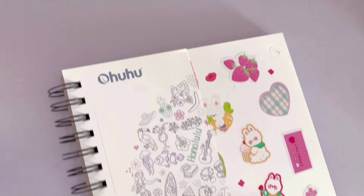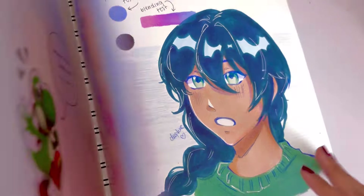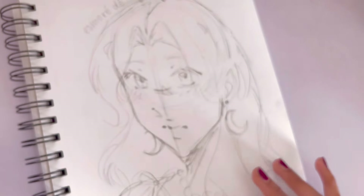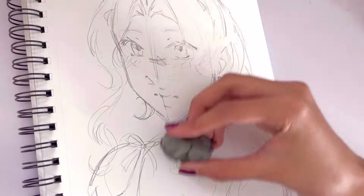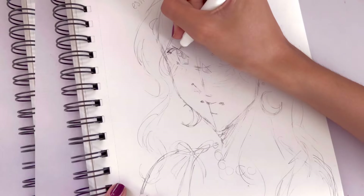Hey everyone, welcome back to my channel! Today I am finally going to be doing another drawing your original characters video. If you guys don't know already, original characters can also mean OCs, which is what I'm going to be referring to them as in this video. First off, I just want to apologize — it's been a hot minute since my last drawing your original characters video.